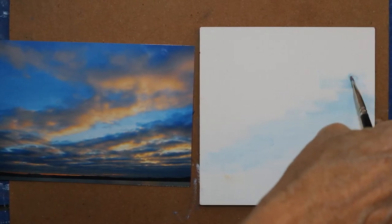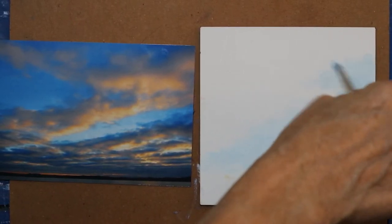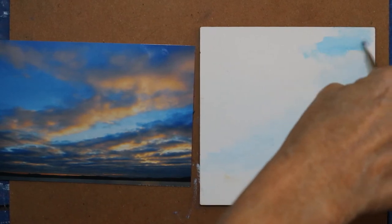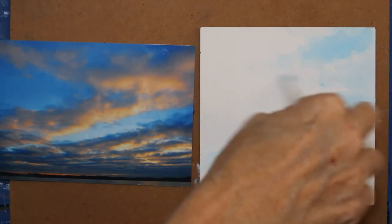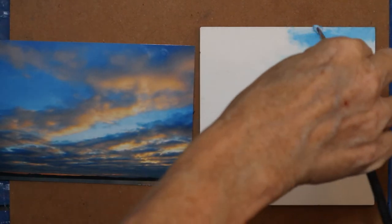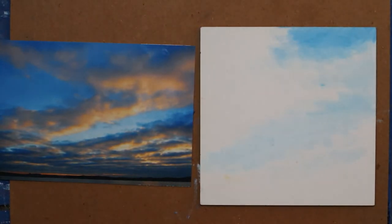I'm going to go even behind where those clouds are because I'm working so thin and scrubbing it in. This doesn't look as dark as what's in my picture, so I'm going to come in with that other color. The blue skies that day were just phenomenal, so I want to make sure the blue at the top really reads deeper and richer.